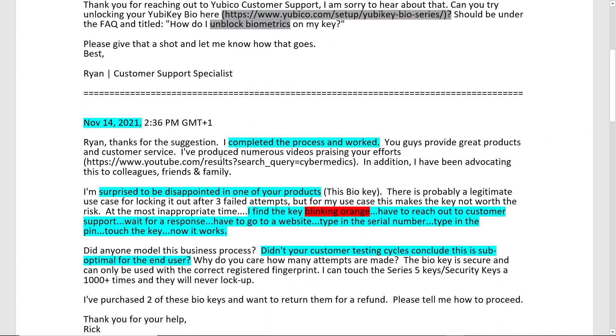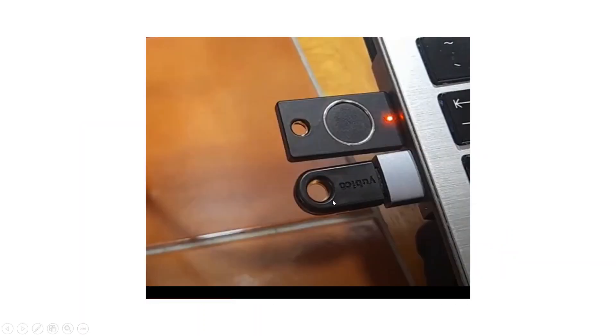I asked them: didn't your customer testing cycles conclude this is sub-optimal for the end user? If you weren't aware of this potential problem and really needed the key at the most inopportune time, you'd go to stick it in the machine and it's blinking orange. My goal in presenting these videos is to help someone know ahead of time that this could be a problem — you'd better know the website, know the process, and have a backup authentication method. Unlike the hardware keys I showed in part one, which have never failed me across countless accounts, this BioKey had a problem within just a couple of weeks.